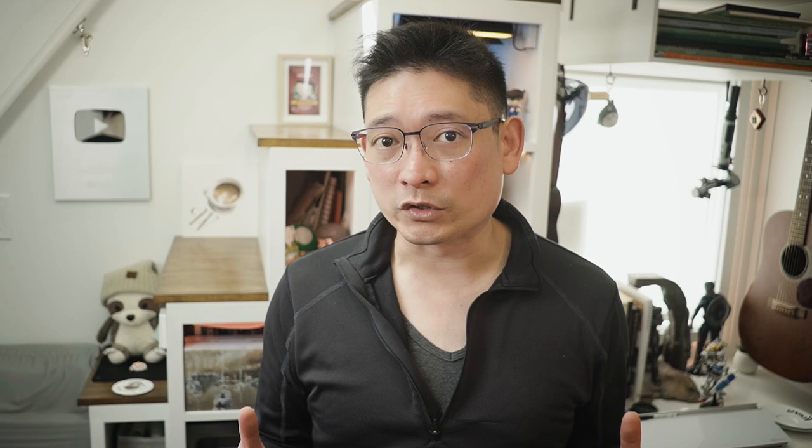Today I want to show you some quick demos on how to apply a glaze, when to apply it, and what effect it will have on your painting. After that, I will share with you a demo of a portrait that shows how it came together after glazing. Let's get started.